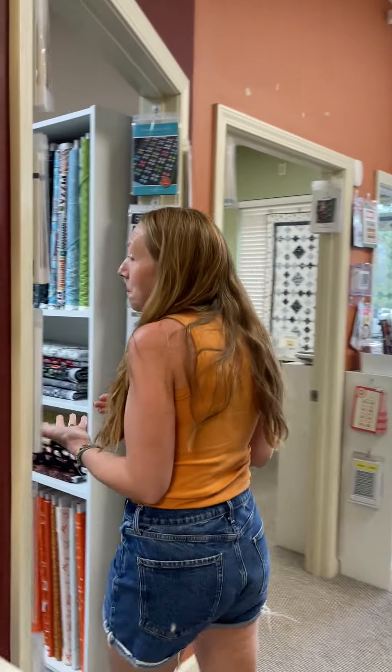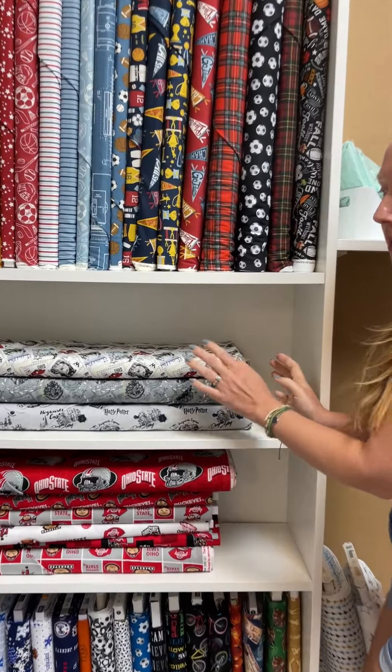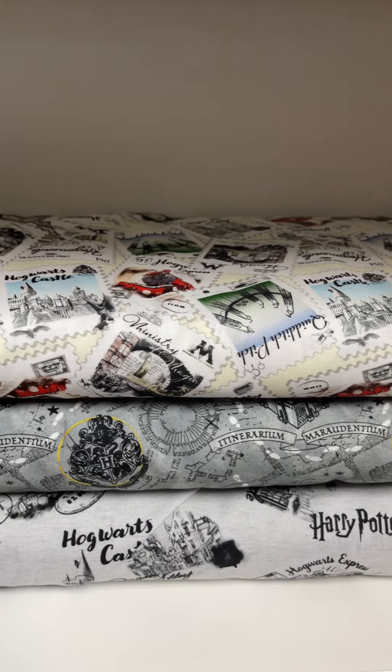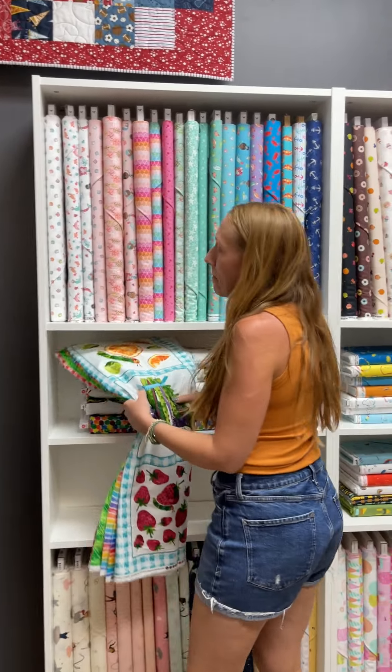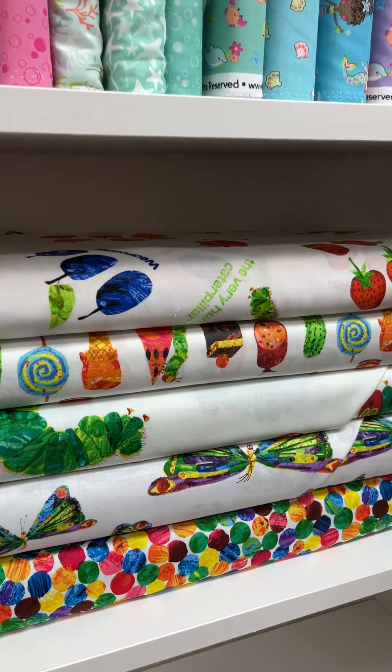In the kid room, we have Potter — Harry Potter. I love this, I think this is great. Then it's The Very Hungry Caterpillar, guys — it's The Very Hungry Caterpillar.